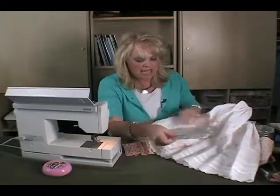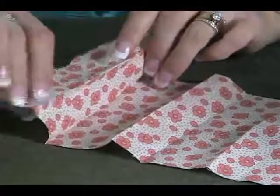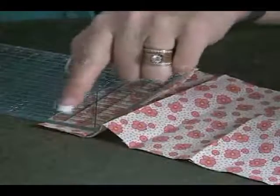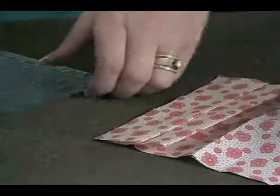So what you do when you make a tuck is, I have this fabric right here. What I've done is I've folded it over, and you just decide how big you want your tuck. Then you measure and say, okay, I want it about an inch. And then you fold it again and make it to the same level.